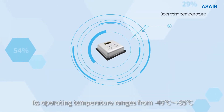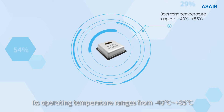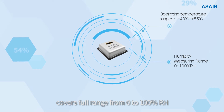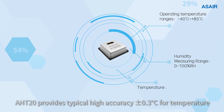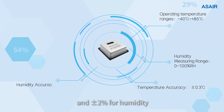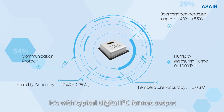Its operating temperature ranges from minus 40°C to plus 85°C, and covers a flow range from 0 to 100% relative humidity. AHT20 provides typical high accuracy: plus minus 0.3°C for temperature and plus minus 2% for humidity. It features a typical digital I2C format output.